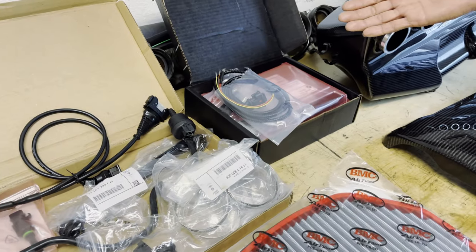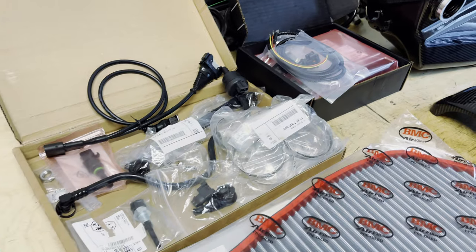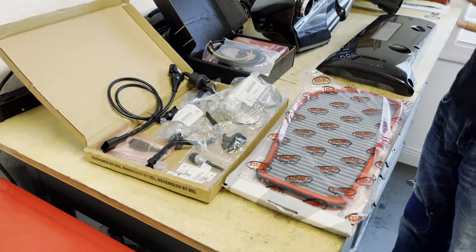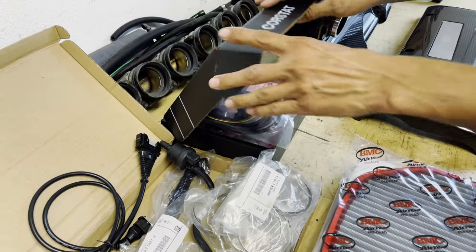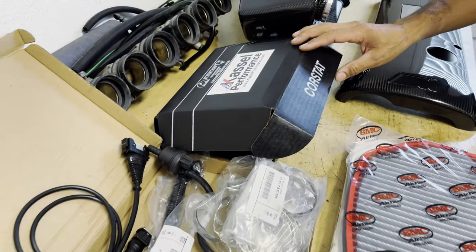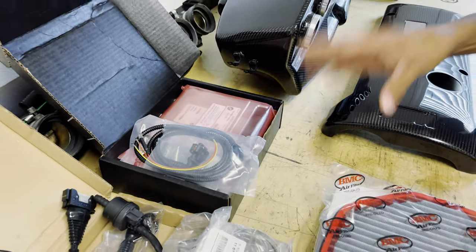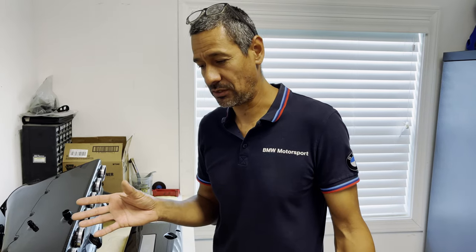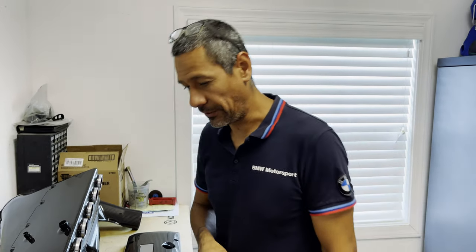We also have the carbon fiber valve cover. Mike is one of those guys that researches and researches — and when he thinks he's done researching, he researches some more. He probably knows more about it than I do on the research side, though I might have the mechanical skills to install it better. Together we're able to figure it out. For the ECM, he went with Castle Performance — a reflashed, Euro CSL flash.